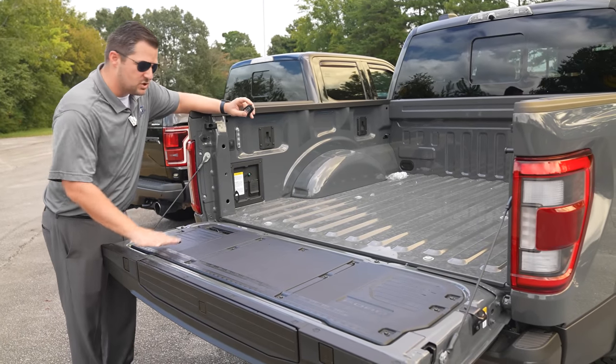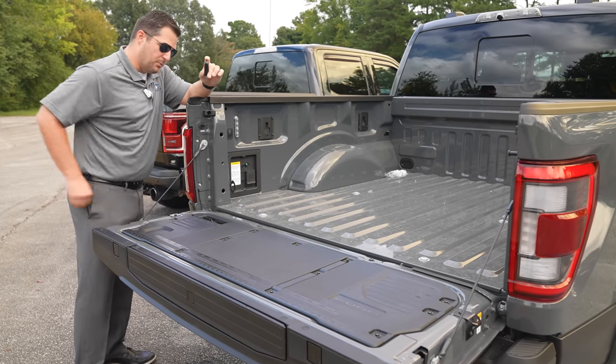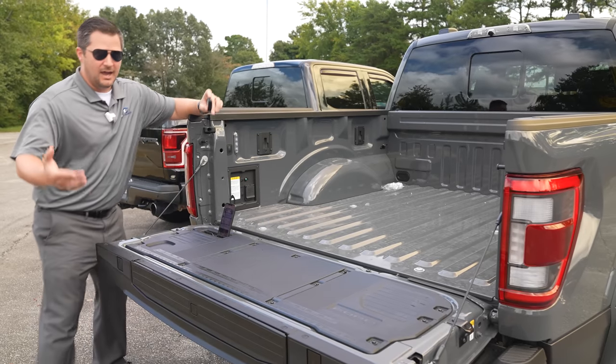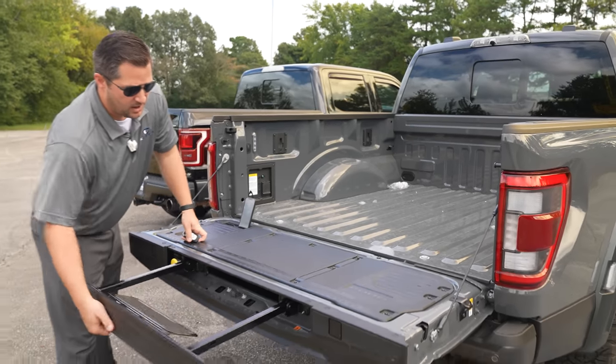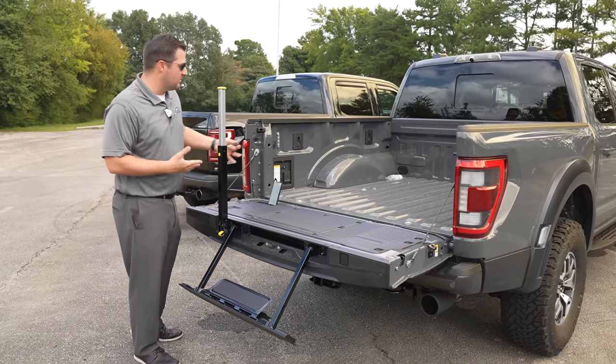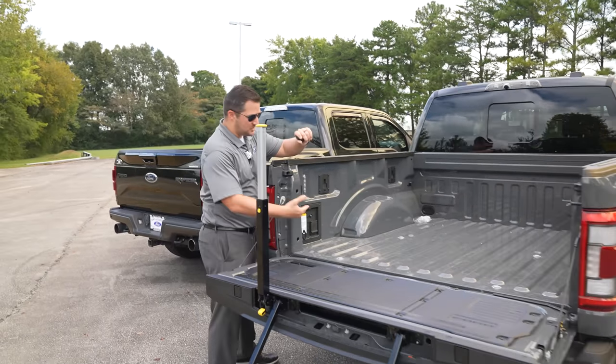Just like all the other F-150s, you still have your full work surface on the tailgate — you can measure and cut off it, put your phone or tablet in the holder, there's a place for your drink, and you also have the tailgate step which makes it easier to get in and out of the bed.